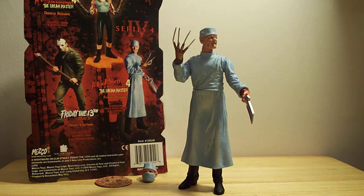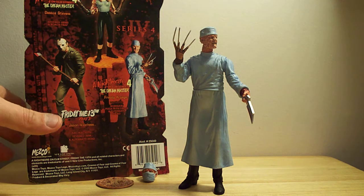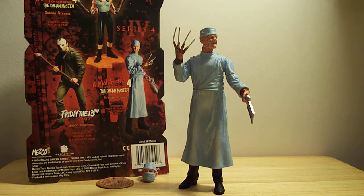Hello out there YouTube and Freddy Krueger fans. This is another review from the Sports Wolf, coming at you with a very cool toy. It's from the Cinema of Fear line series 4 — this is Freddy Krueger from Nightmare on Elm Street Part 4, The Dream Master.